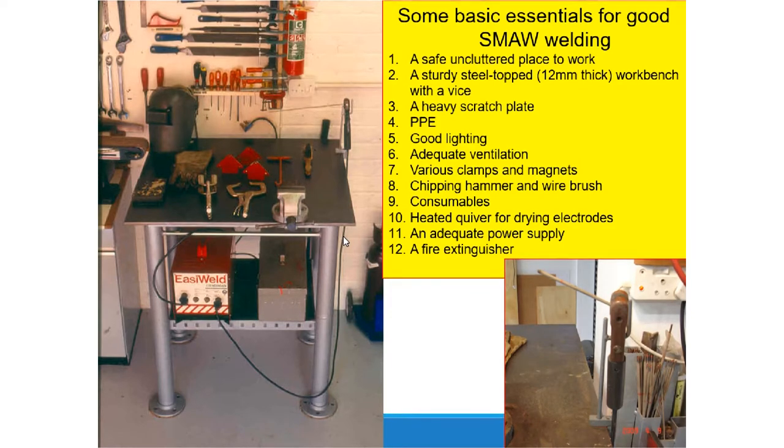In SMAW there are some basic essentials for a good weld. You must operate in a safe, uncluttered place to work. You need a sturdy steel-topped table, and a heavy scratch plate. You also need good lighting — do not weld in a dark place — and adequate ventilation. You also need clamps and magnets to hold your workpiece, and a chipping hammer to remove the slag when welding.